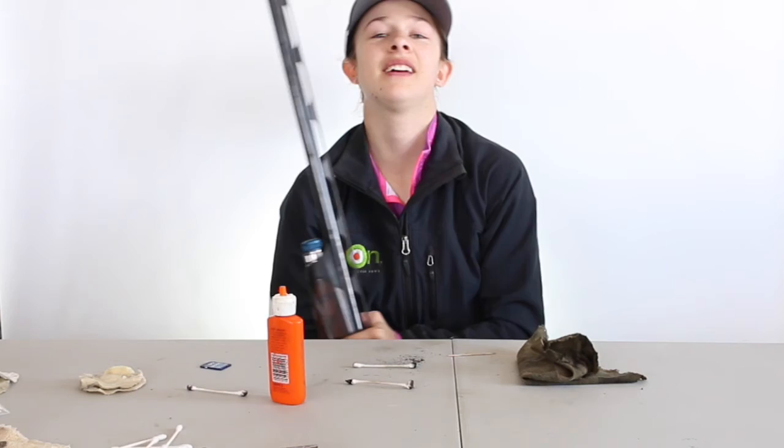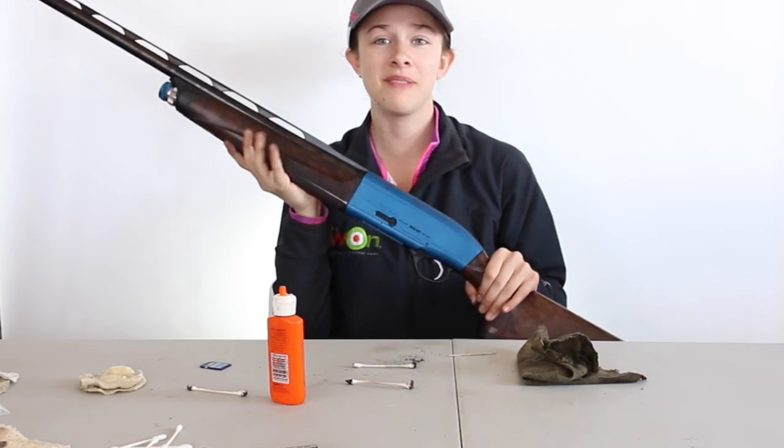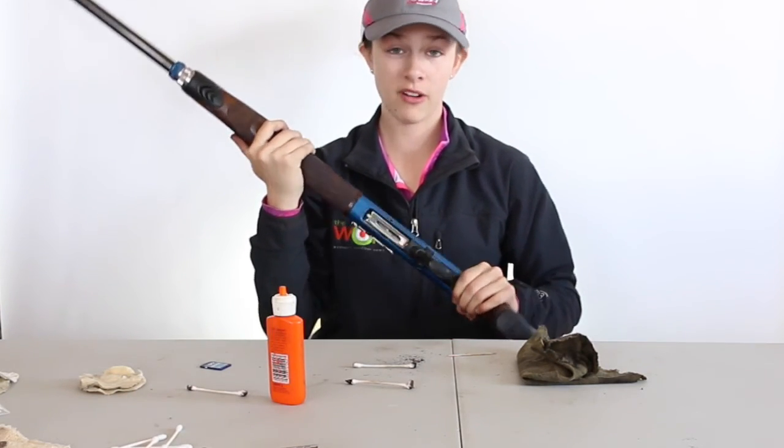And there you have it — a light cleaning and a how-to take apart the Beretta A400XL.